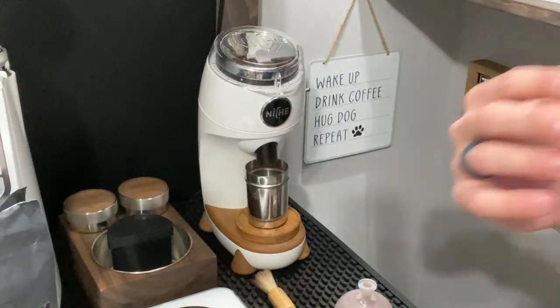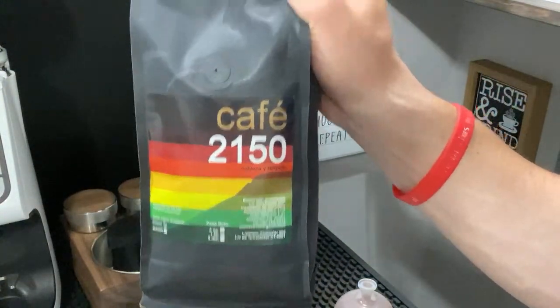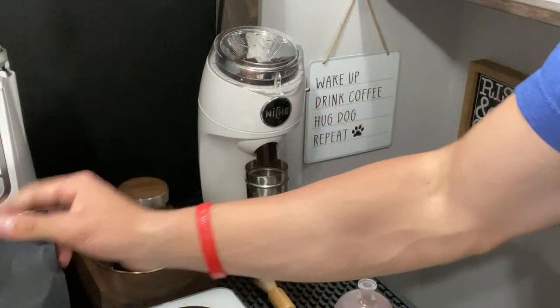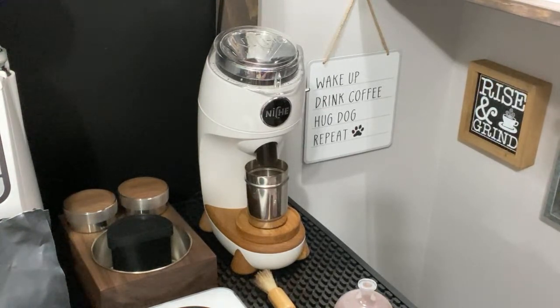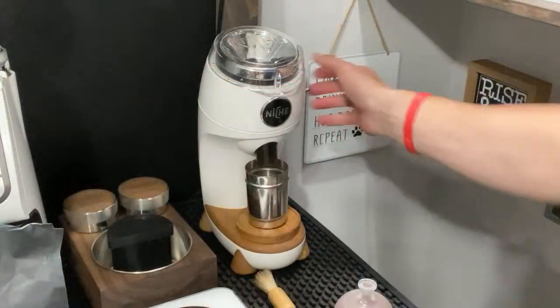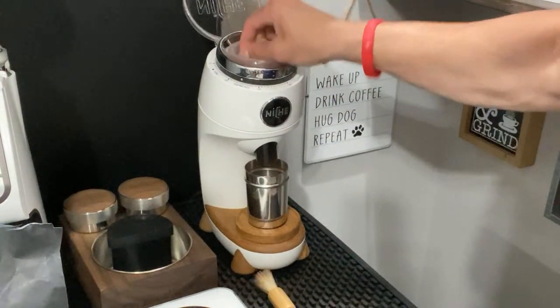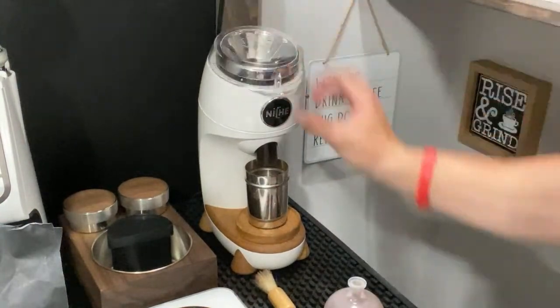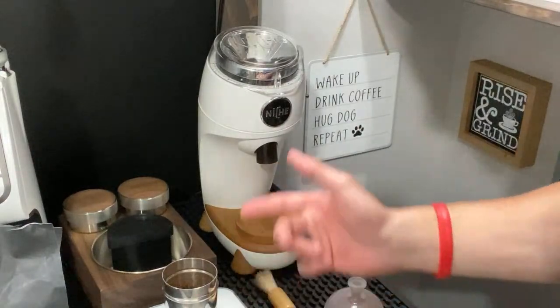So if you guys are just tuning in, I am dialing in a coffee called Cafe 2150. It was sent to me by David, one of my subscribers. These beans, I believe, are from Puerto Rico. It's a medium to dark roasted coffee, a one pound bag — so David wants me to be extremely caffeinated. We've still got a couple of beans in there. It smells really good. We're at 20 grams.